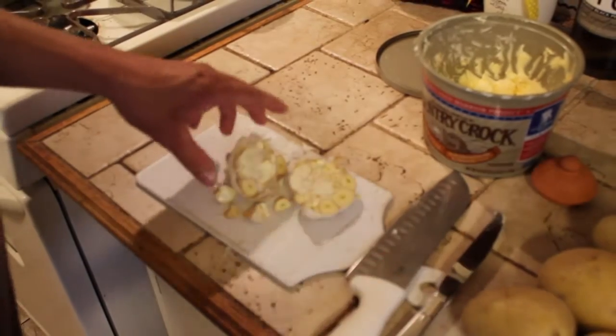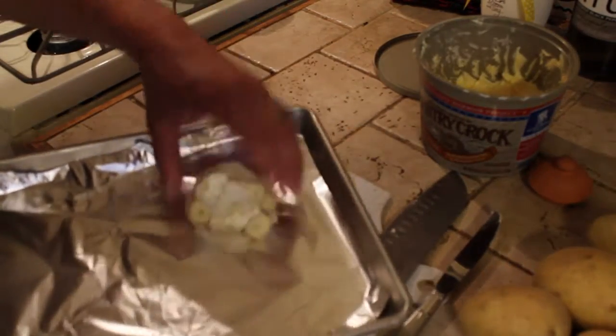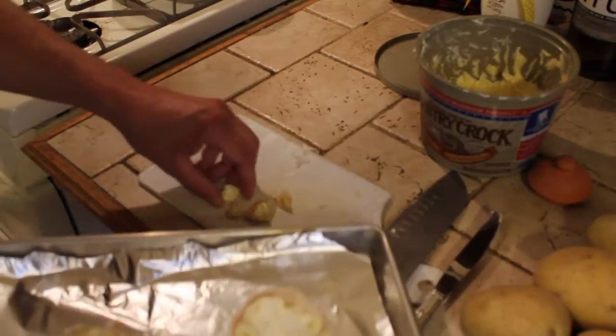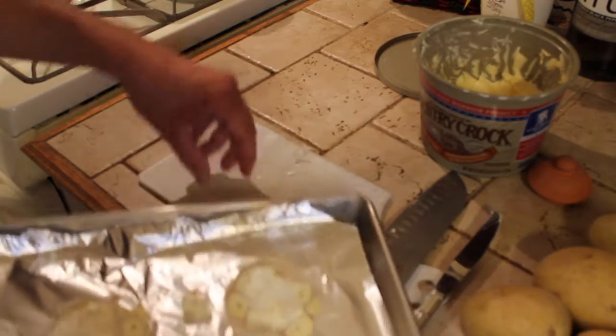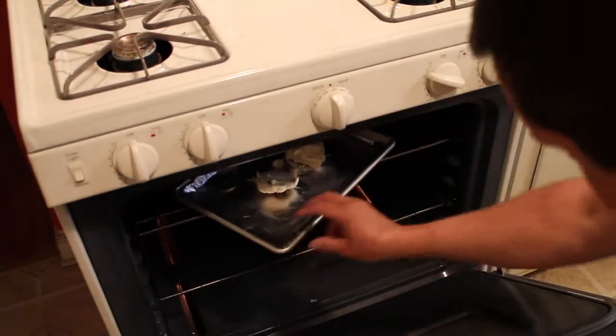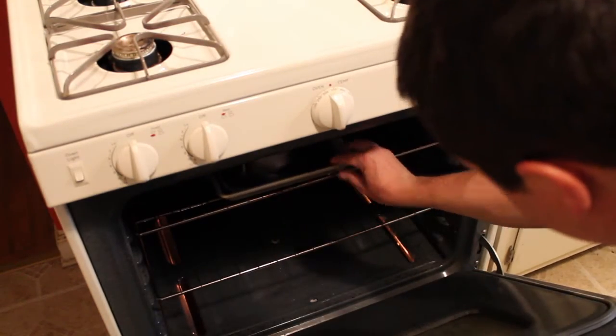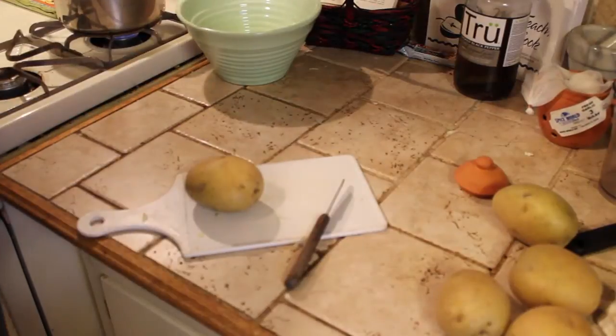I'm going to take this cookie sheet with some aluminum foil. I'm going to roast this garlic and stick that in the oven. Just kind of let it do its thing for a little while. We're going to peel the potatoes.